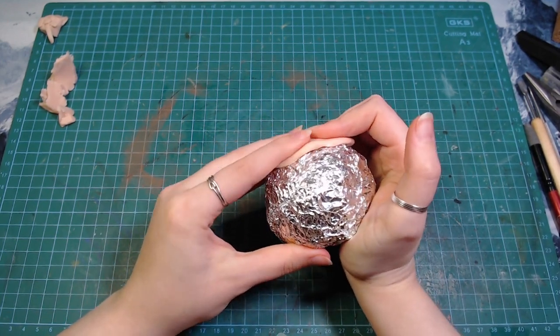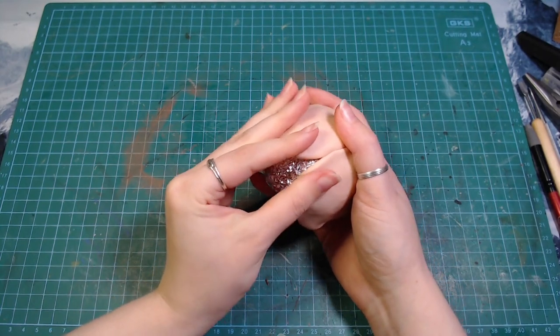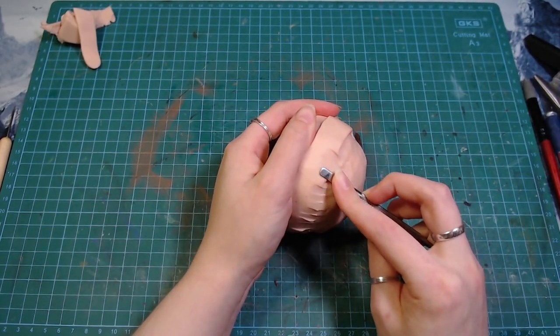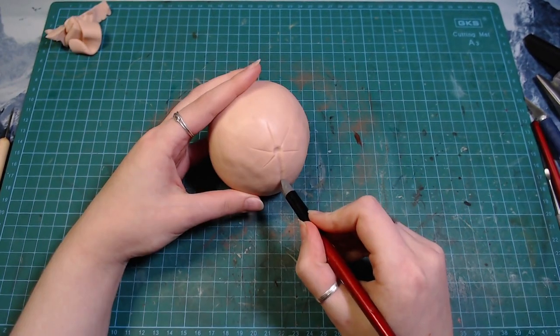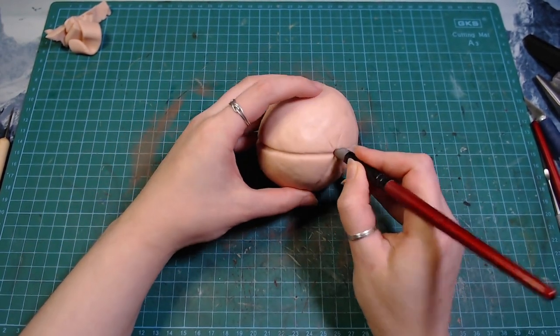I started by making a clay pumpkin. I rolled a bunch of foil into a ball and covered it all in polymer clay. Then I added some more clay in the middle to make it more pumpkin shaped rather than just a round ball. I split it into sections and then smoothed them out to give it those nice curves.